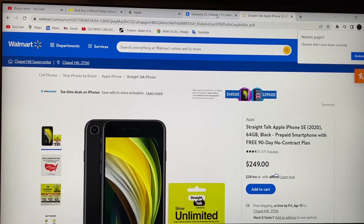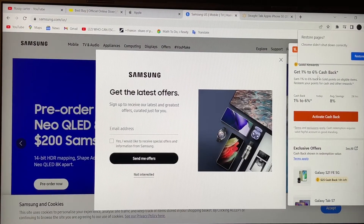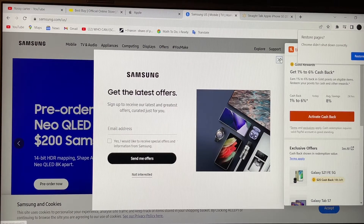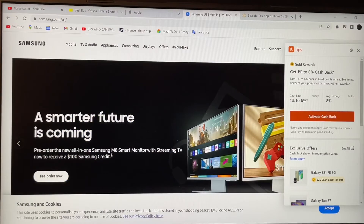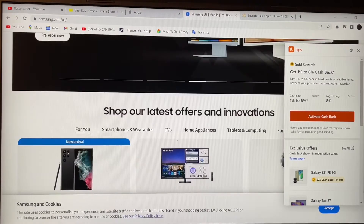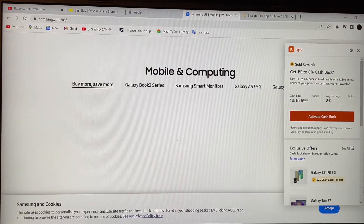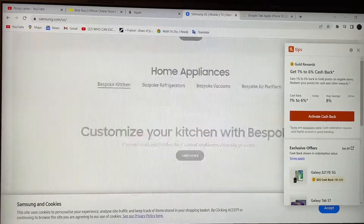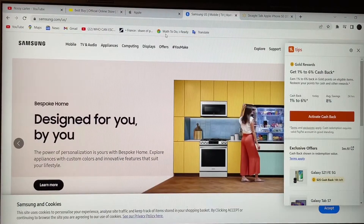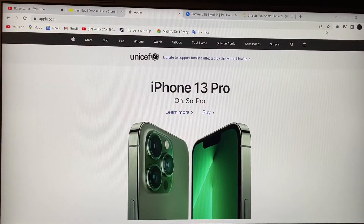Let's go with Samsung — same thing. Everything's scrolling just fine. I got it perfectly fine. No issue at all. Let's go to Apple — no issue at all. It's still doing a great job.